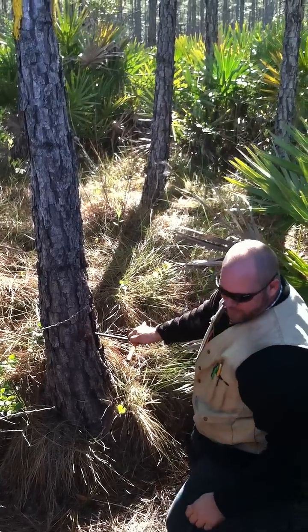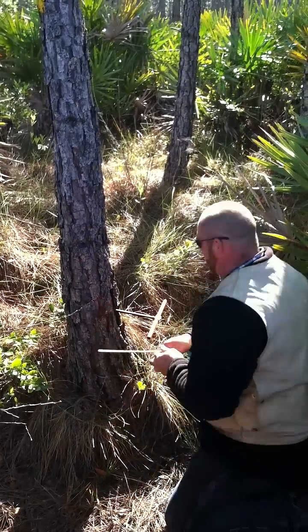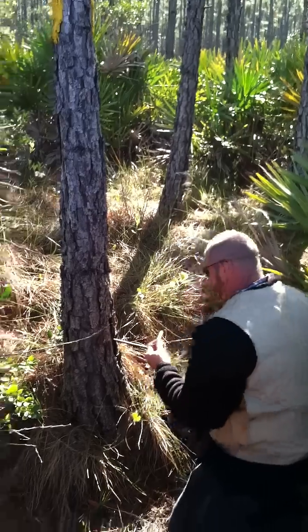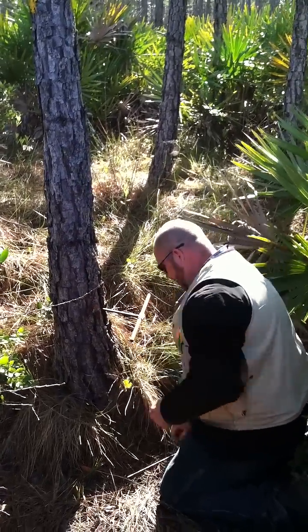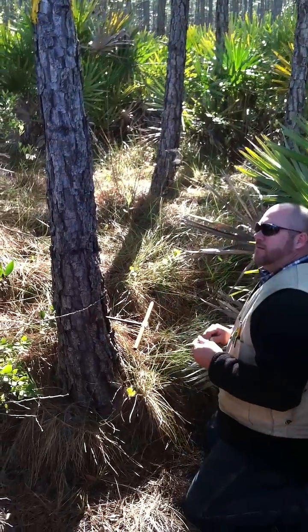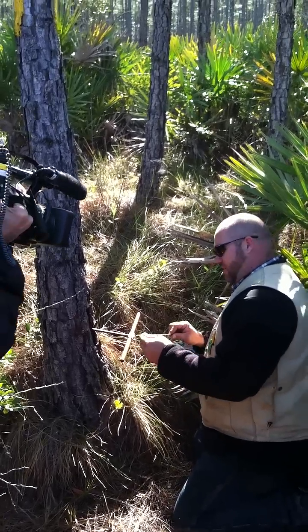So as Nick said, he's mapped this whole site. So by doing that, you're seeing more or less where the middle is. Everything I need to know about the history of the tree, I can tell from this.